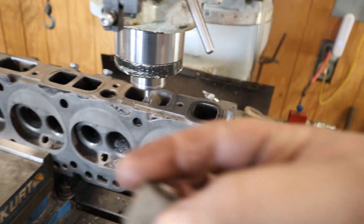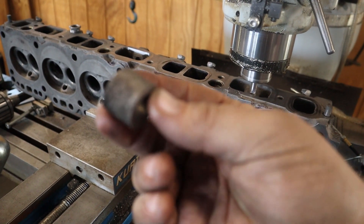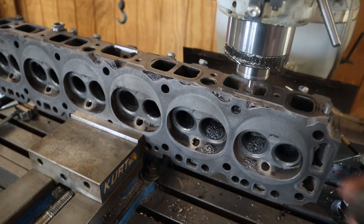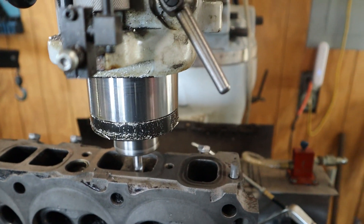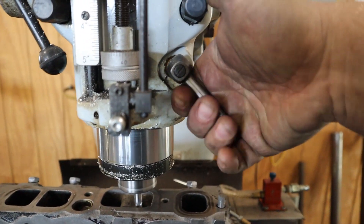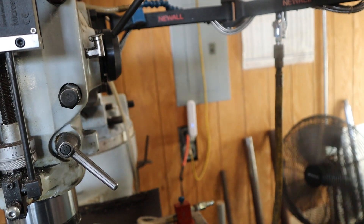That's a lot of cast iron coming out. When it's all done, we've got a piece that looks like that, and I pull it out. You can use a sawzall to do this and then a die grinder, but I've got a milling machine so that makes it real easy.